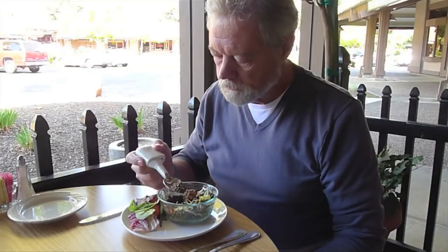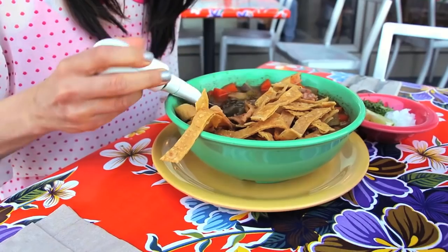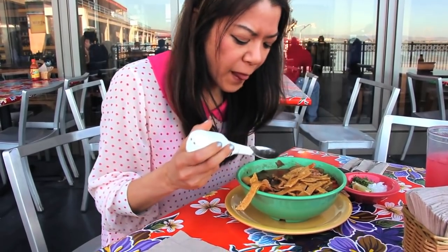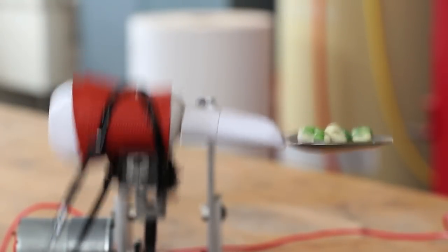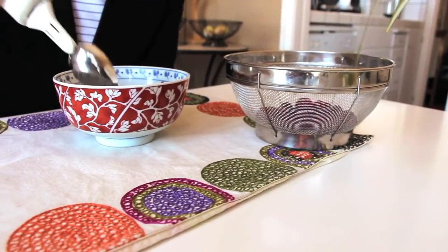We invented the Liftware spoon to cancel hand tremor and take the frustration out of eating. For the first time, we have the technology to actively stabilize a person's tremor in a device so small that it fits in your hand. The spoon works by sensing a person's tremor and intelligently stabilizing itself to make the food's journey from the plate to the mouth much easier. Liftware is designed to be part of your life.